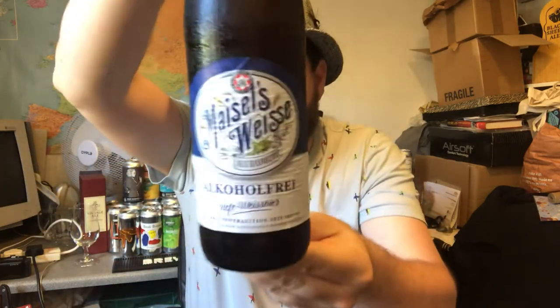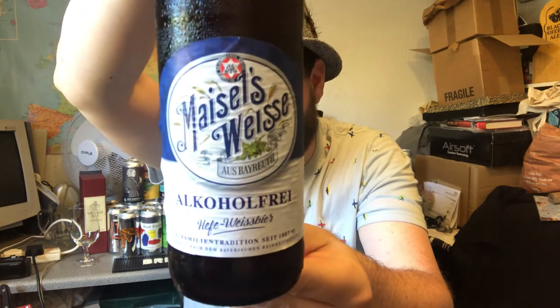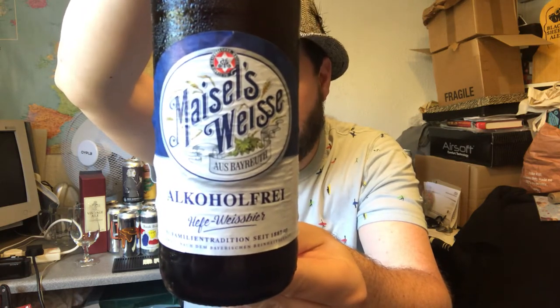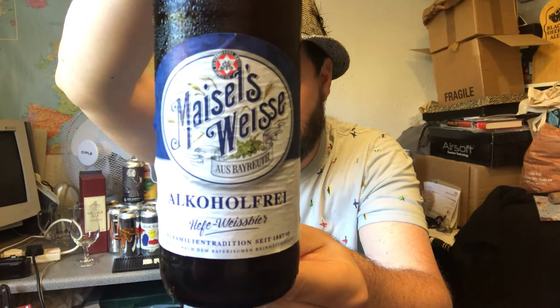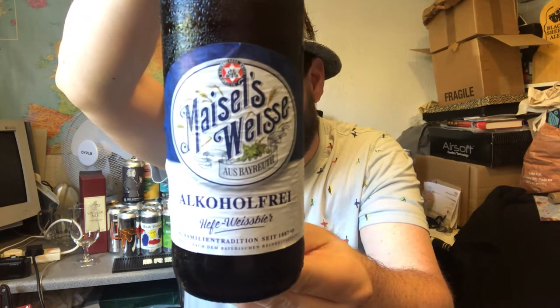Hello, thanks for joining me for another beer review. Today we've got a beer from Brauerei Gerber Meisel and this is their Meiselweiss alcohol free. Non-alcoholic beer then, 0.0% ABV and 10 IBUs apparently. So this is a non-alcoholic Hefeweiss and Weiss beer.